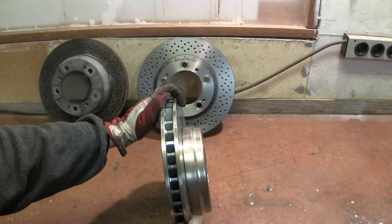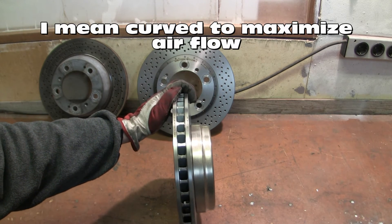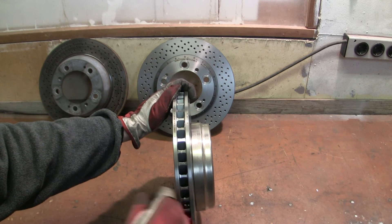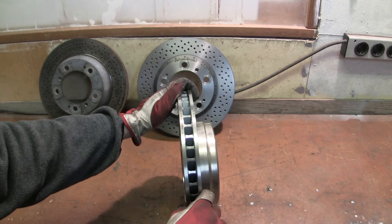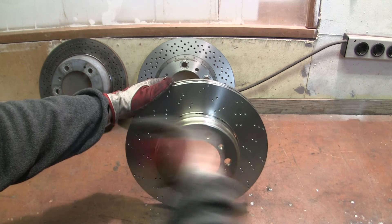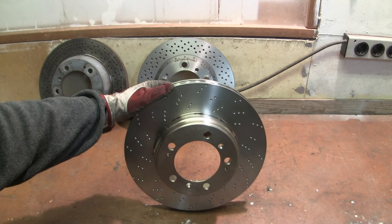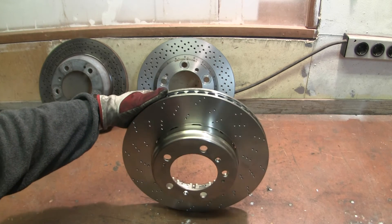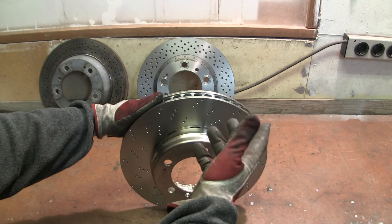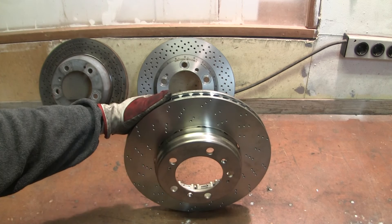The other big thing is the guided vanes here. They are actually directed in a specific direction. This is gonna be the front left — if the car were traveling that direction the wheel would spin like this. The cooling air that comes in through the middle from the other side is then forced out through these vanes here to cool the disc.